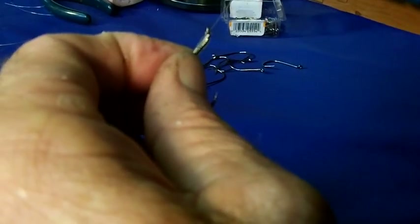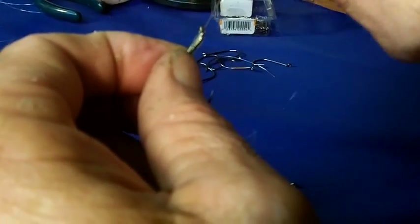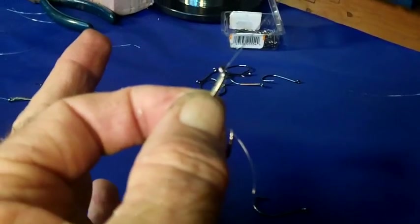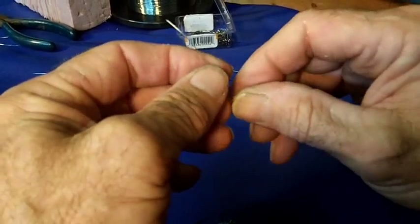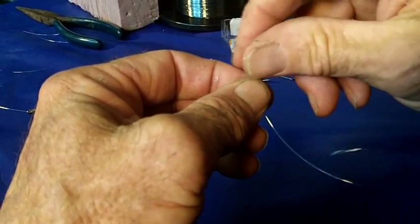Then you pull yourself through — there you go. You just hope that it comes in there snug and smooth, and yes it did. Now for the second hook, you run it through and take it down to the distance you want.